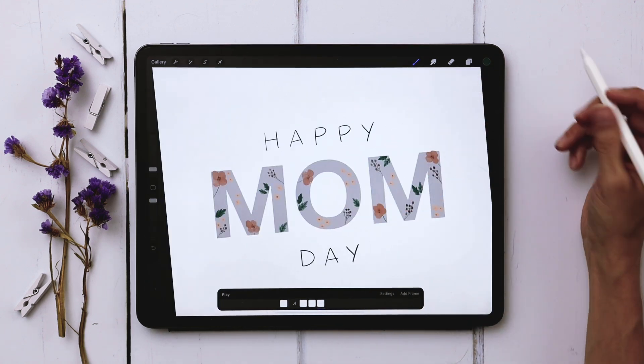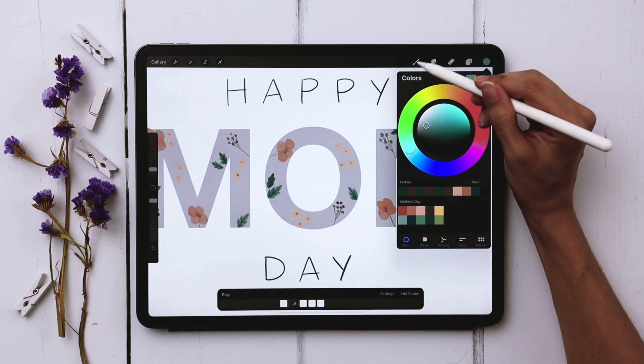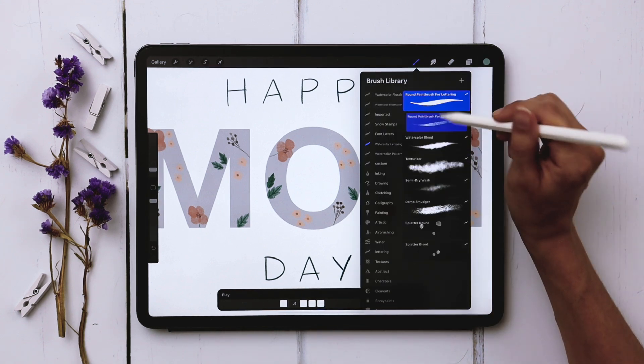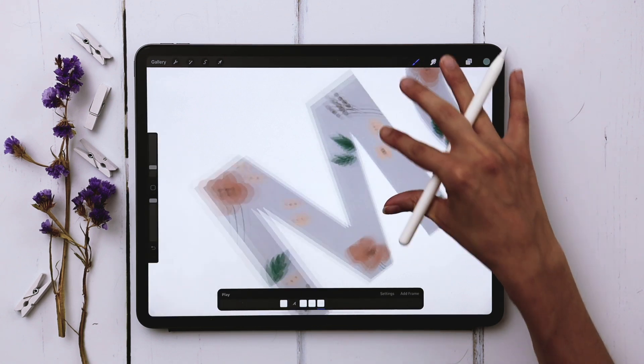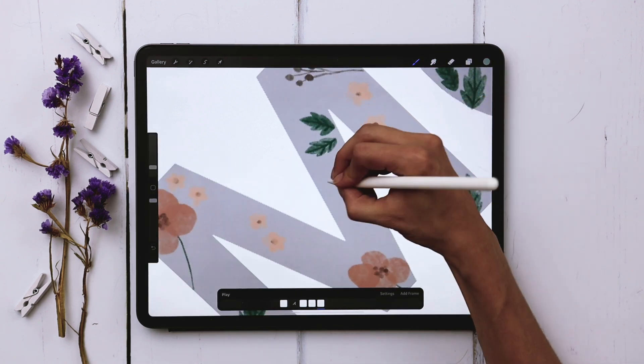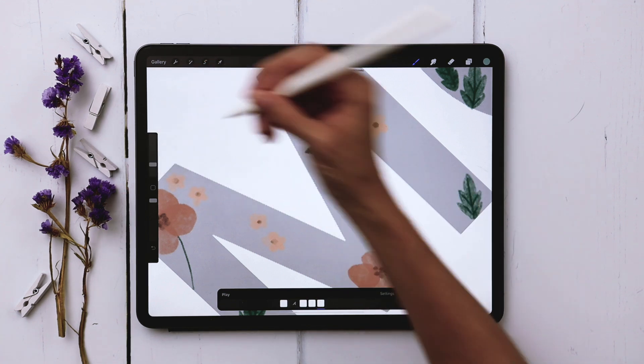Now we're going to add in some additional petaled flowers. I'll grab my lightest blue color, return to my round paintbrush for illustration, and draw three petals — these are also going to be on the larger side. Let me make this a little bigger, going up to about six percent.